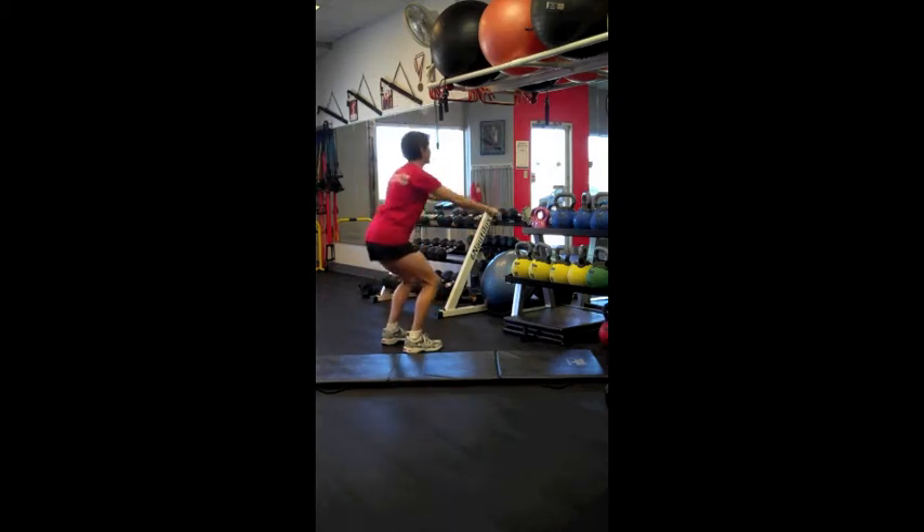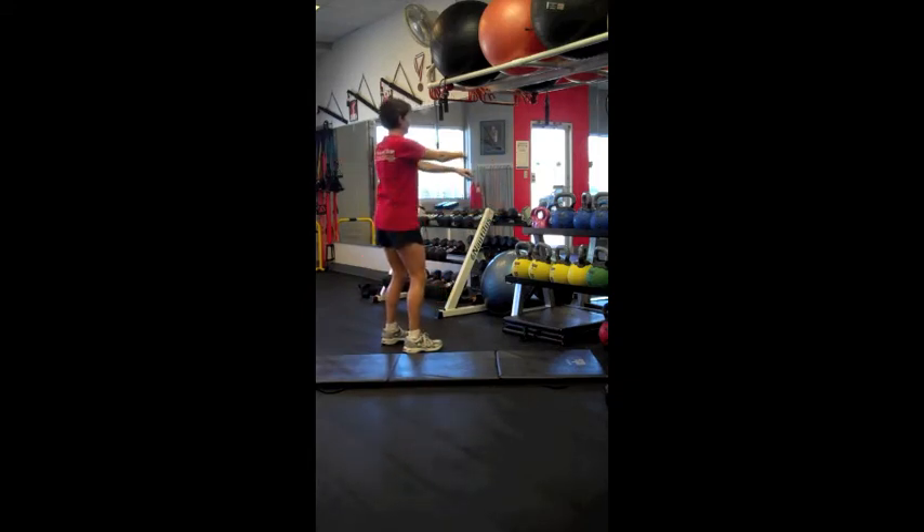Workout week one focuses on building stamina, strength, as well as core stability. You must warm up before starting with this routine and stretch afterwards if you want to get the best results.